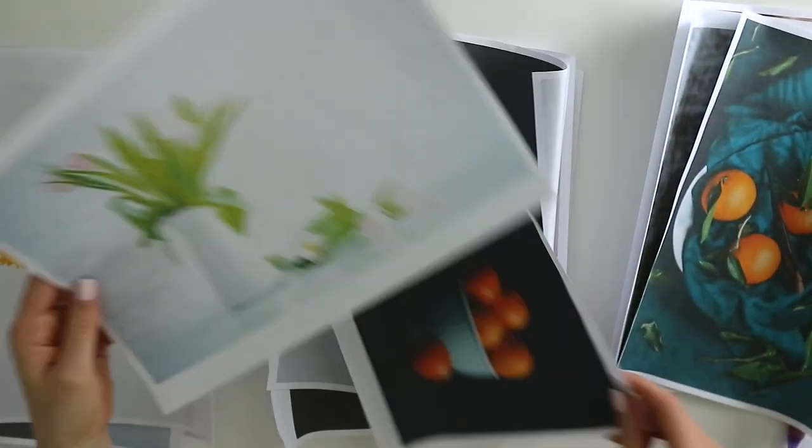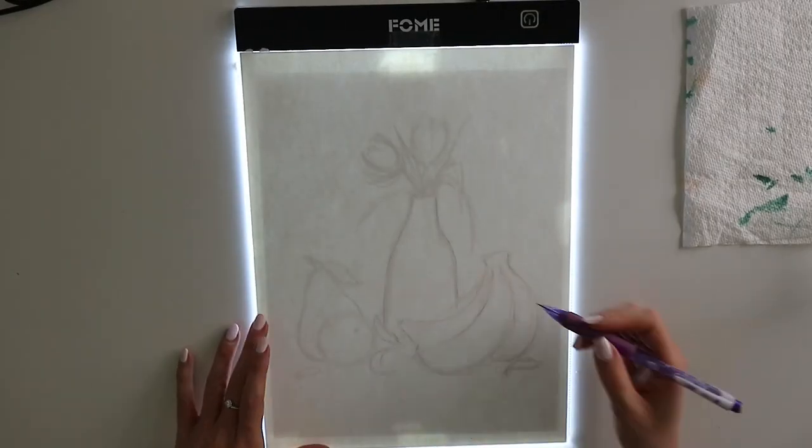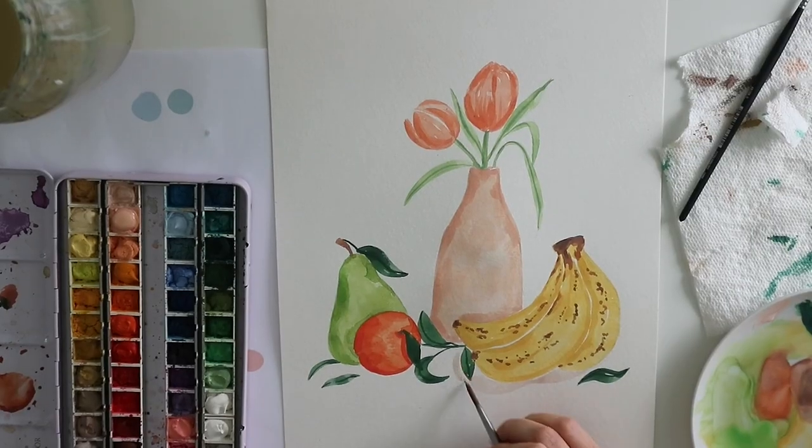I really hope you guys enjoyed this class. To recap, we first started with our inspiration photos and found some objects that we liked. We put them together in a really nice composition that felt balanced, then we sketched it out, transferred it to our watercolor paper, and then painted our beautiful still life from there. I hope you really enjoyed this video and feel more comfortable with painting. If you have any questions about the materials or anything I've used here, please feel free to ask. Thank you so much for tuning in and I will see you next time. Bye!